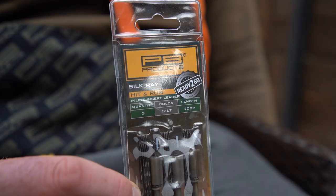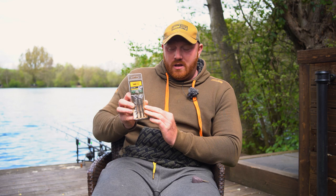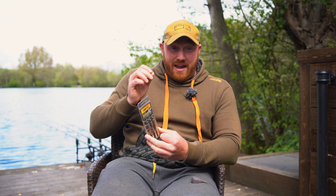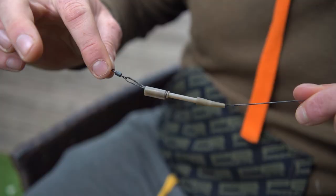Today we're going to talk about the PB ready-to-go silk-grey hit-and-run inline led leader. Basically it's a leader system that turns from an inline led into a running led very quickly and very safely. Let me just quickly demonstrate how this system works.